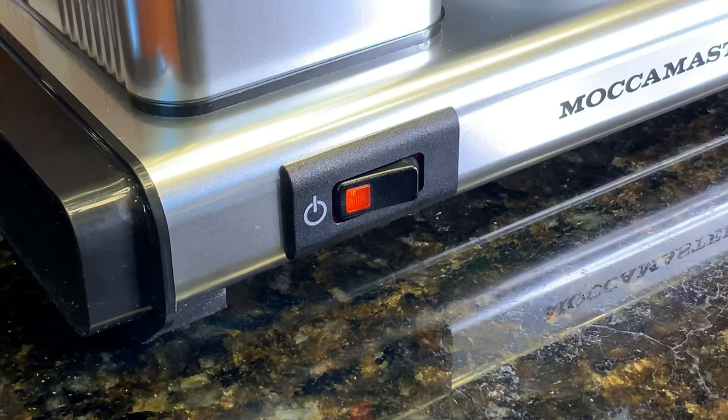I had read about the auto shutoff feature, but it was more exciting to see how it worked in person.